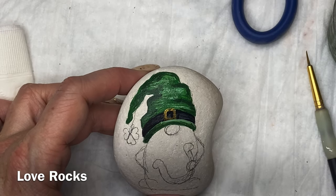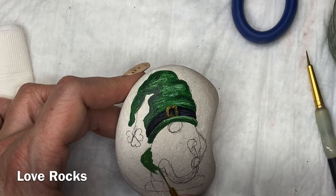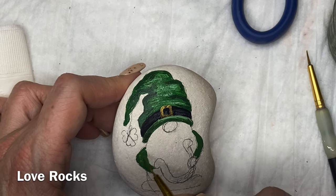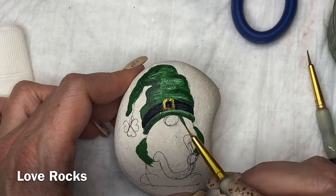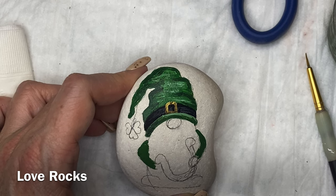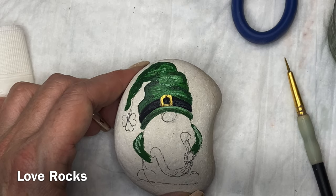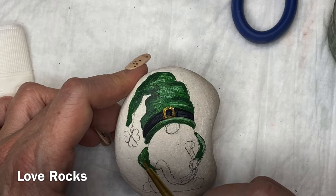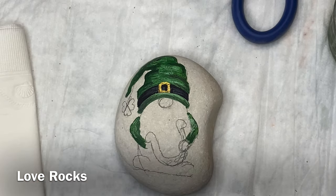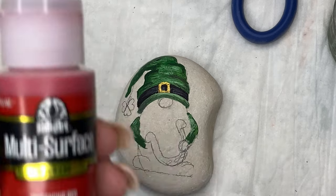I've been trying to do videos but also trying to get some rocks painted to hide again. Hopefully I'll get caught back up before our next trip, which will probably be in March sometime. Anyways, we're moving along on this little guy. I've got his arms done and his hat done. I try to get the arms done, the feet done, and the nose and hat done before I ever start the beard. If you're going to have an object on top of the beard, you'll want that very last — but everything else gets put on before the beard.